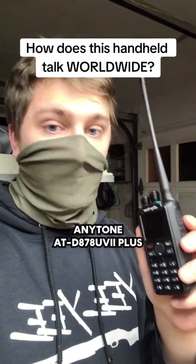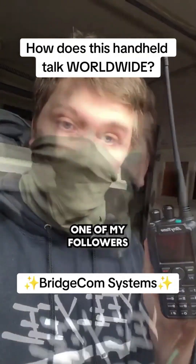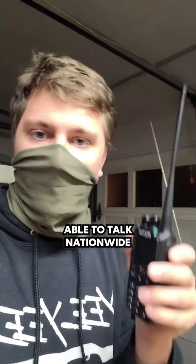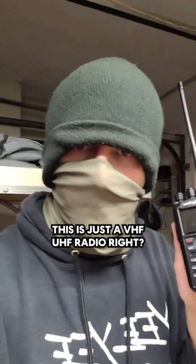This here is the Anytone AT-D878UV2 Plus that I got from BridgeCom Systems. One of my followers messaged me and asked how is this radio here able to talk nationwide or even worldwide? After all, this is just a VHF UHF radio.